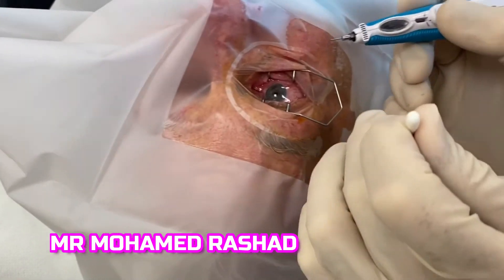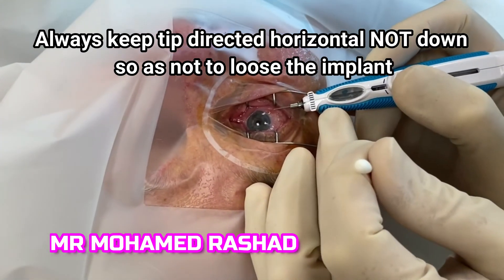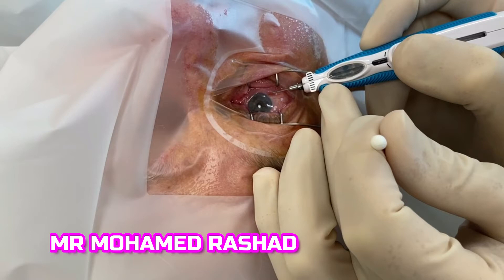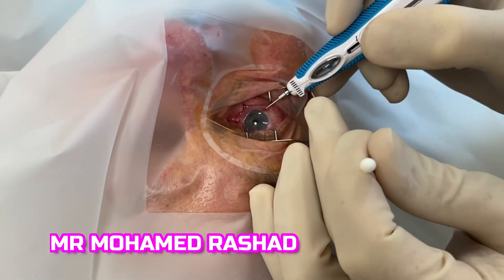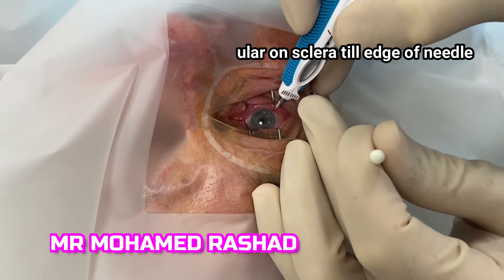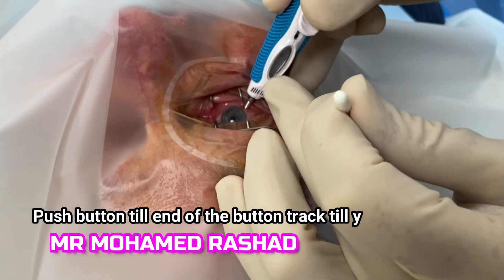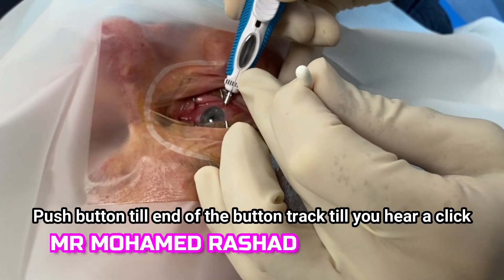Then remove the tip and make sure that the needle doesn't have any damage. Keep the implant always horizontal until we inject, and then change the direction perpendicular to the sclera. Then you push the button till the end.